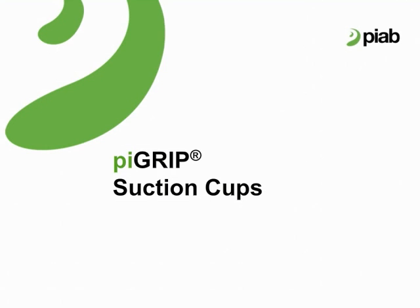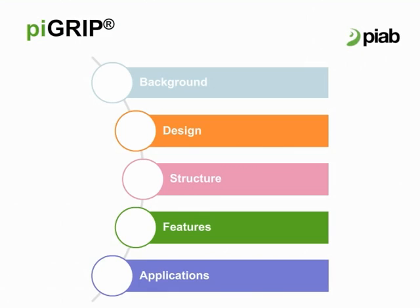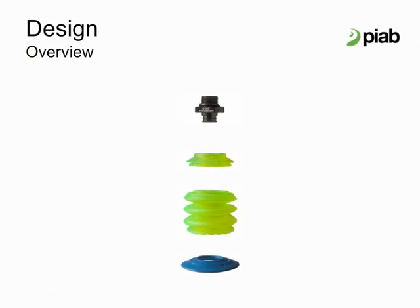Welcome to the Pi Grip Suction Cup Introduction. Pi Grip Suction Cup is composed of four parts: fitting, support, bellows, and lip.